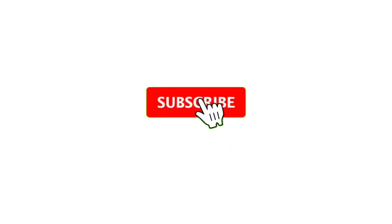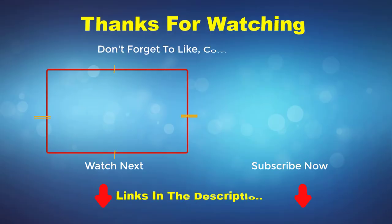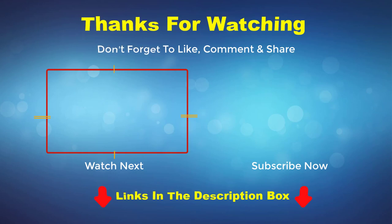Thank you for watching this video. If you enjoy the videos please do subscribe to my channel. If you need more information or want to know the product price, do check out my description box. For any kind of problem, please comment below.